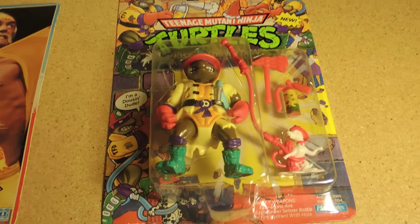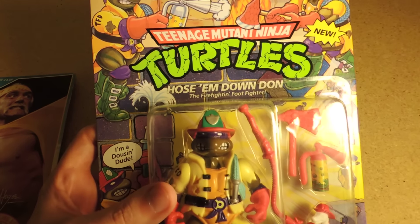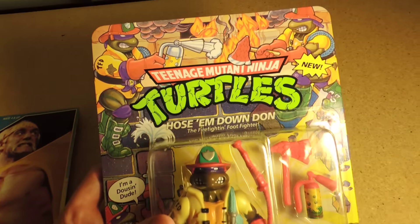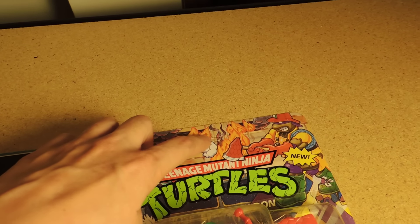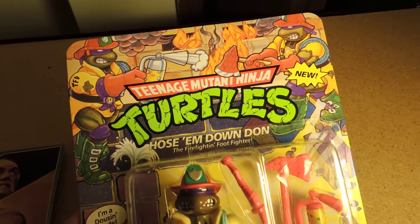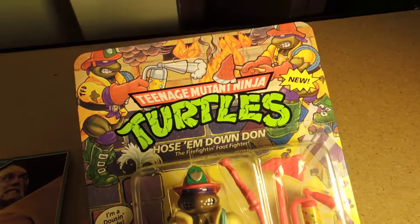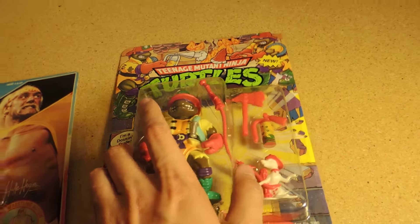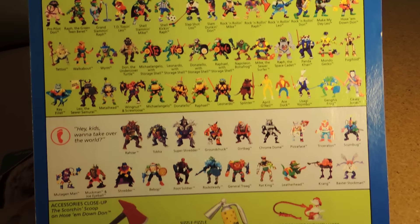Moving on over, we have another cool find — a 1991 carded Hose-'Em-Down Donatello from the Teenage Mutant Ninja Turtles, made by Playmates Toys. This one here is unpunched, meaning this little piece right here was never punched out, which also means it was never on store shelves. This is what we call case fresh — somebody probably got a case of them and put them in their closet, maybe they worked there or bought them from somebody who worked at a store that sold these back in the day.